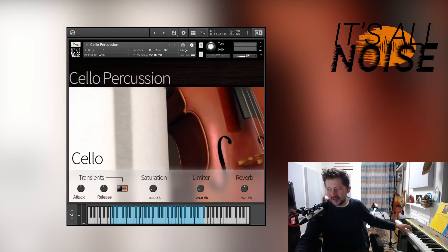Next up, bow bounces — similar to the pizz and col legno that are pitchless, this has the strings muted, just letting the bow simply bounce onto the strings. Belly hits — tapping the cello on the belly.